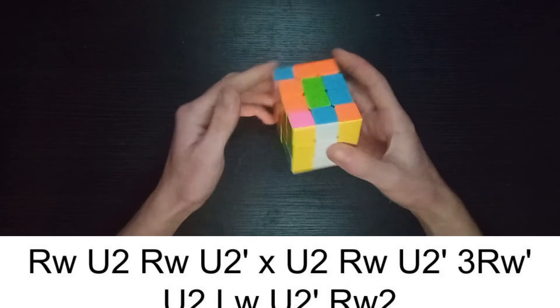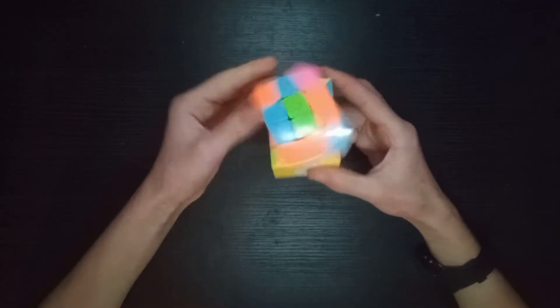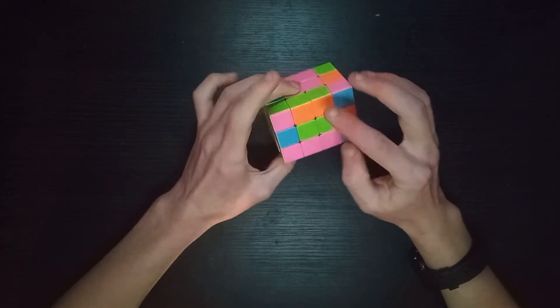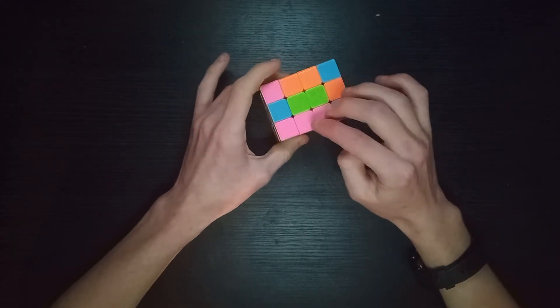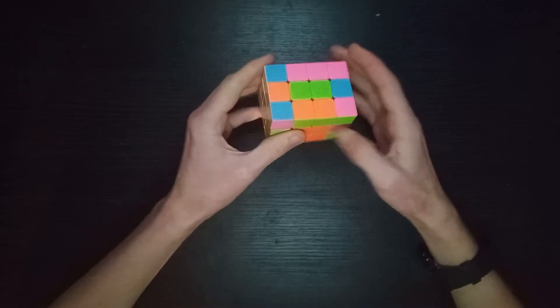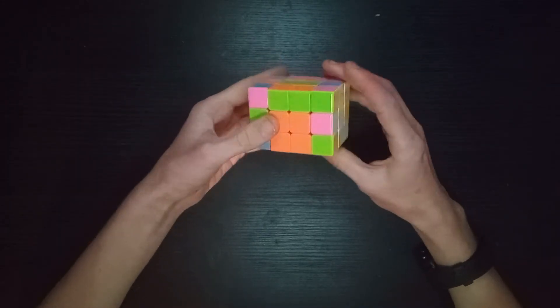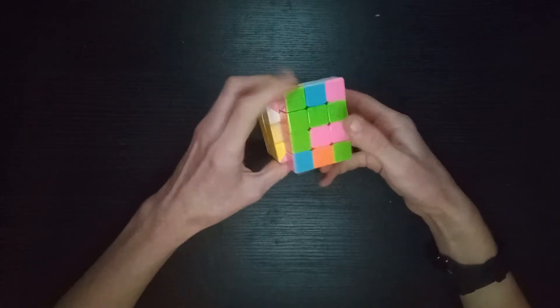The other problem is parity. As you can see here, these edges are flipped the wrong way round, and you just do the standard 4x4 parity algorithm for that.